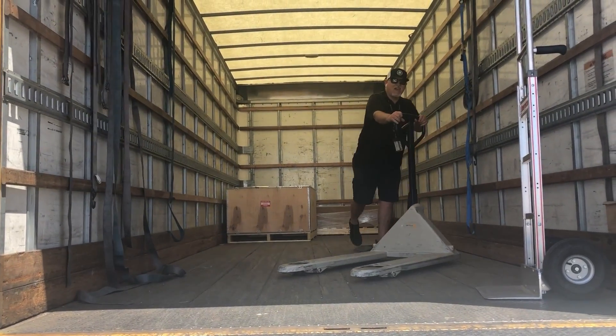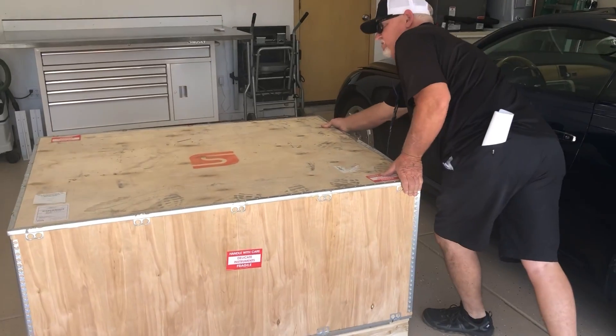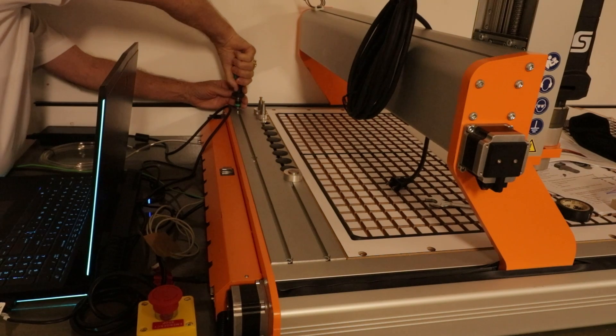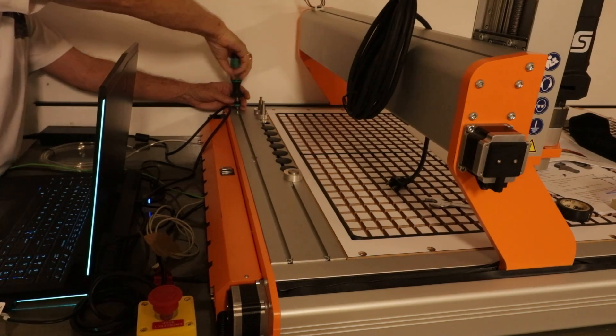I've waited for this thing for about three months. I ordered a custom machine with a lot of the high-end items. I figured I didn't want to purchase a machine and then wish I had bought accessories that I'd have to buy later. So I waited and bought the high-end. I bought a tool changer.